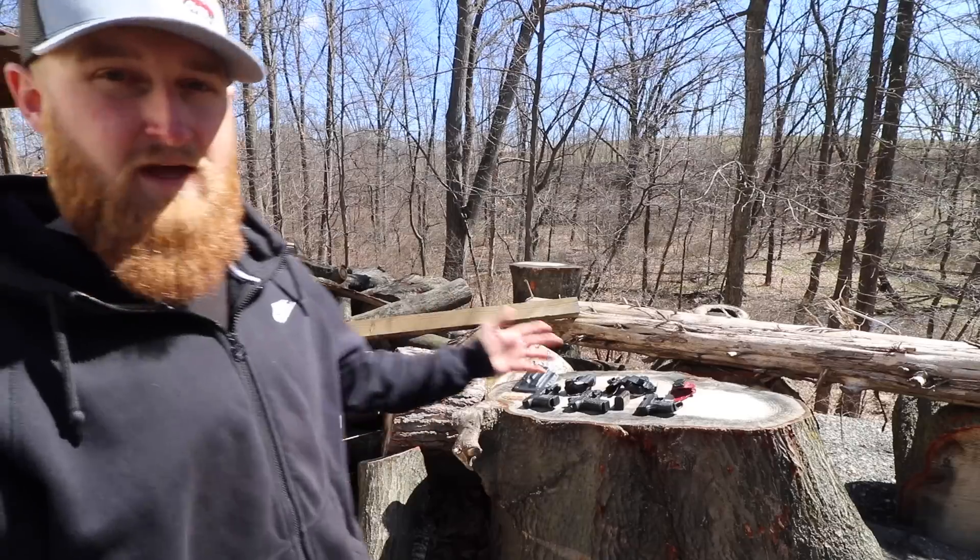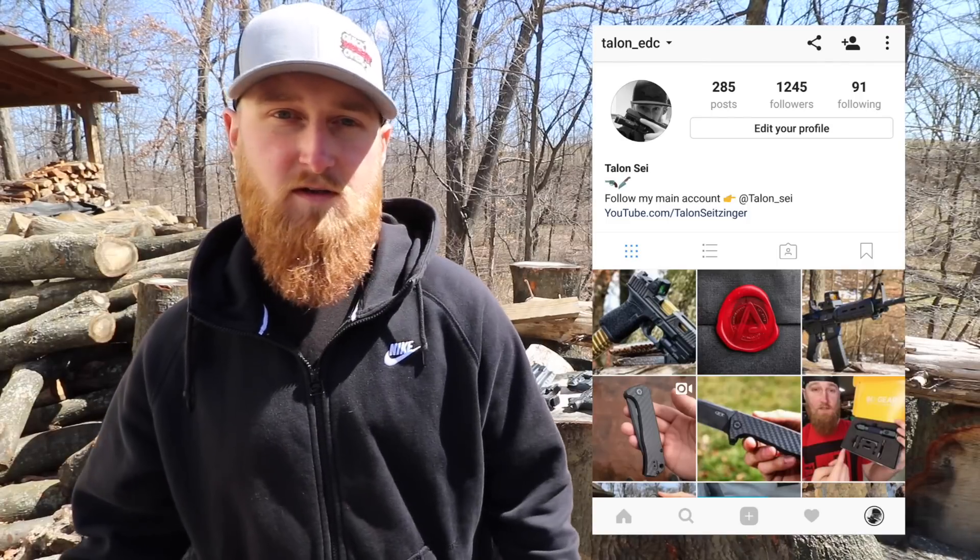That is my current collection of QVO holsters. If you guys have any questions, feel free to leave them down in the comments, or if you just want to know my opinion on a certain holster, let me know. I actually want to do a random giveaway to give one of these holsters to you guys so you can check it out for yourself. To enter, all you have to do is: one, be subscribed to my channel, and two, follow me on Instagram at talon underscore EDC. I post a ton of pictures and videos of guns, knives, gear, and all sorts of stuff over there.